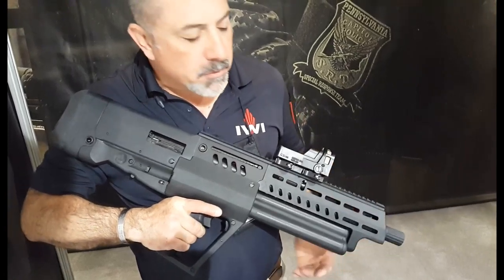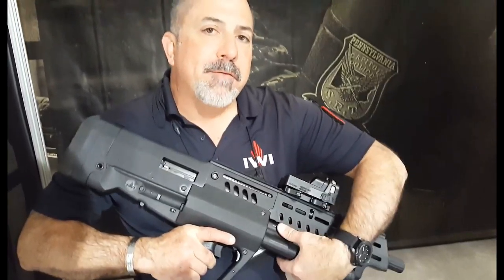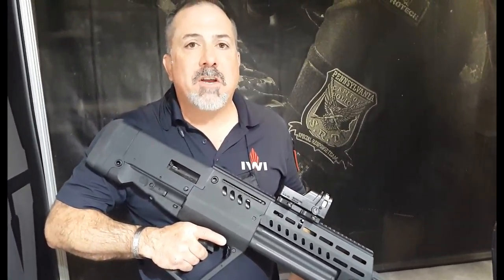It has three tubes underneath. Each tube holds five two-and-three-quarter-inch rounds, so you're going to have 15 rounds total in the magazine, plus one in the chamber — that gives you 16 rounds in the gun.